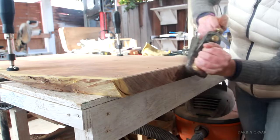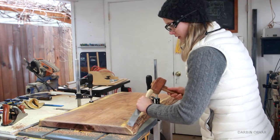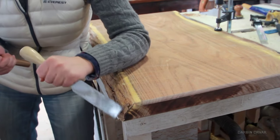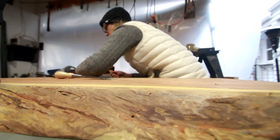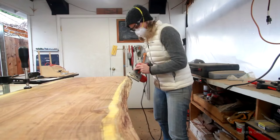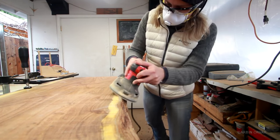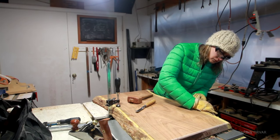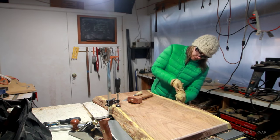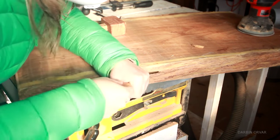To create a chamfer on the edges I used a number four smoothing plane, trying to create a smooth transition from the bark and the sapwood to the edge. I also brought out a spoon carving gouge which was really useful. Then I did quite a bit of sanding and cleaning up the edge, just looking it over, finding areas that need further work — a little more sanding, a little more chiseling and so forth until I was satisfied.